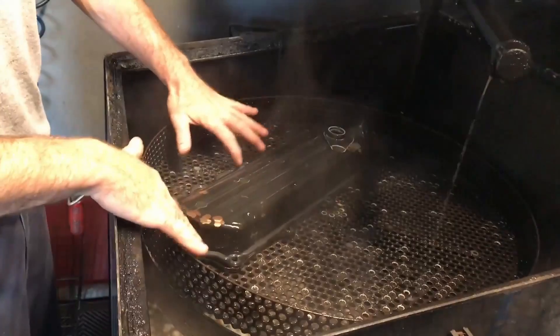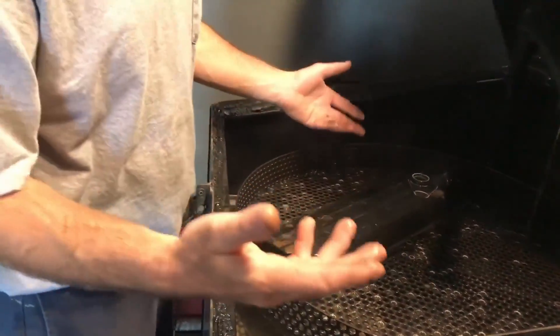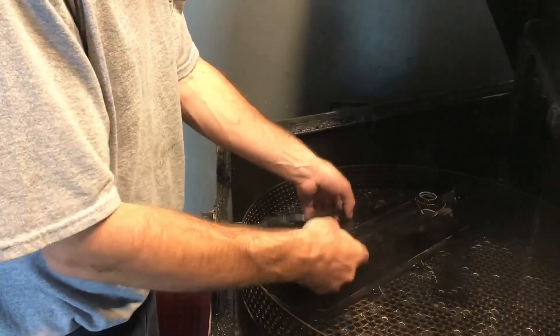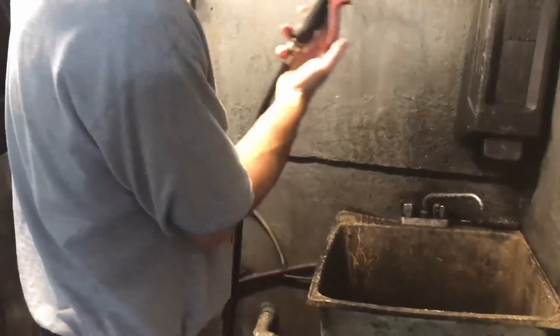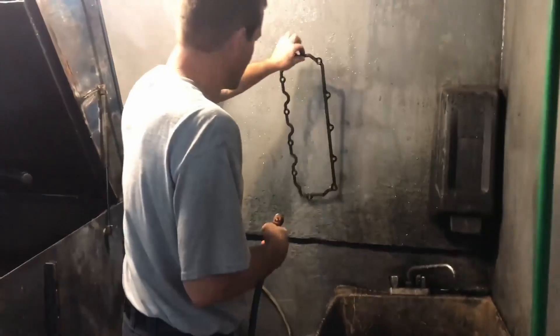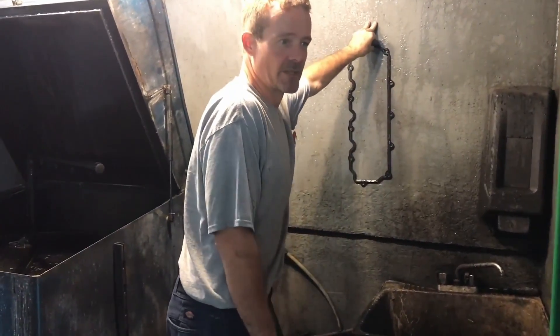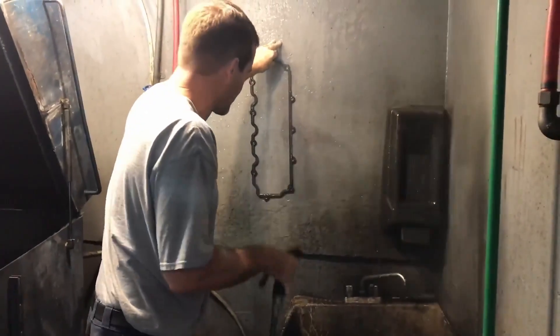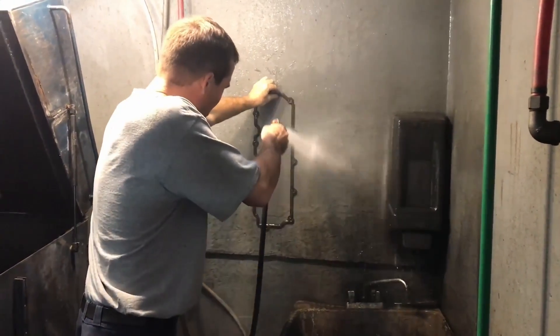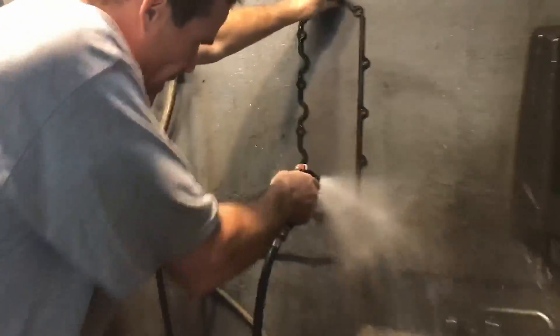When we clean the valve cover gasket and the valve cover, I'll run it with the gasket on top in the spray cabinet. Most of you don't have a spray cabinet — you can throw it in there for a couple of minutes, but normally just one pass cleans it. Remember we're talking about hot water from the hose. We've built this place custom with epoxy — it's all waterproof.